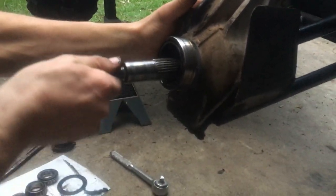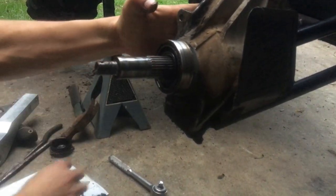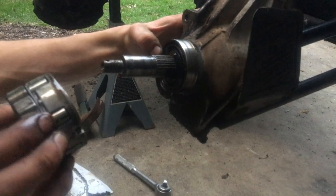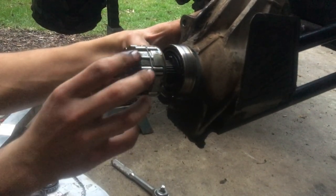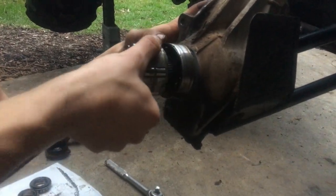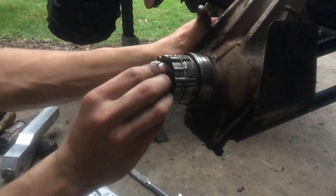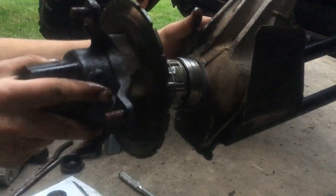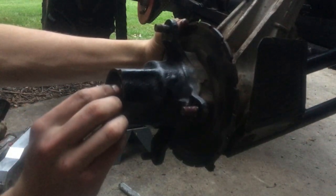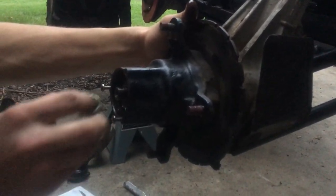After you put in the bearing in the back, you put in another bearing first. Then you put your armature plate with the three prongs pointing out. Then you get your Hilliard clutch and insert it into the three prongs — be careful so it doesn't break apart. Then you get another bearing, then you can insert your hub, then another bearing. Get your washer and your nut.